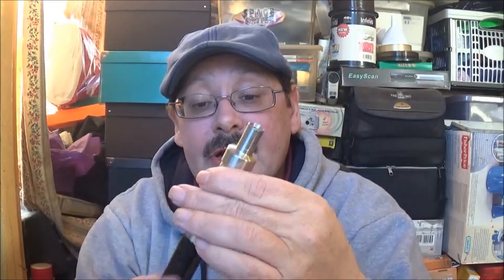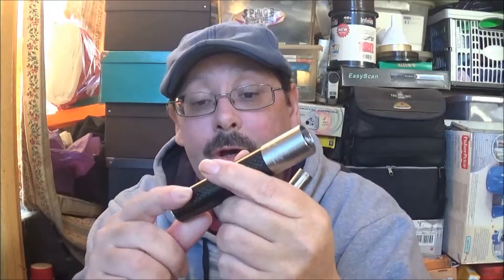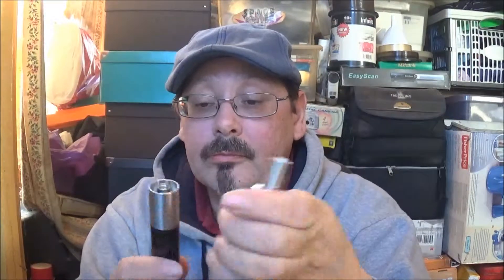Morning folks, Kevin from Worthing Vapours here again. Today I thought I'd show you the Aspire Atlantis and the sub ohm carbon fibre battery. They don't come together - they're separate units, sold separately. So let's go down to the table and I'll go through them, then we'll come back up and I'll give them a puff so you can see what they function like.